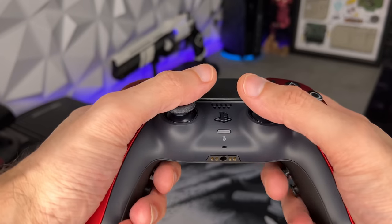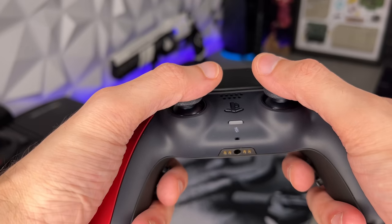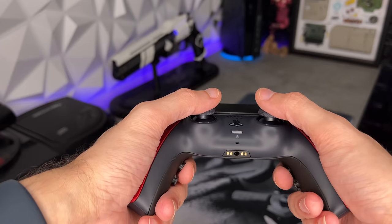How much does this controller weigh? That's indicative of build quality. At least that's Pow Ray's theory — putting lead weights in the palms so a heavier controller makes the customer think they got a quality product in hand. 230 grams with their four rear buttons.